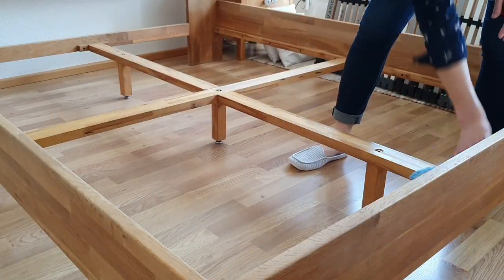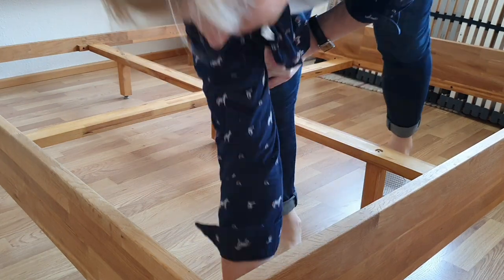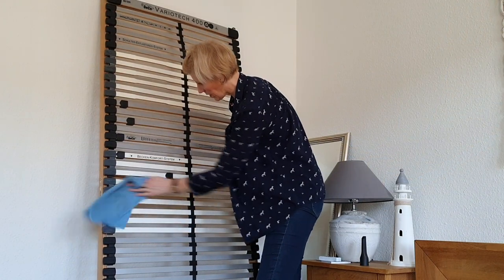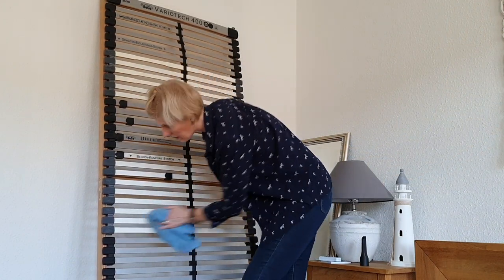For cleaning the wooden parts, I'm using a slightly damp cloth with just water, avoiding moisturizing them too much as it can damage the wood.